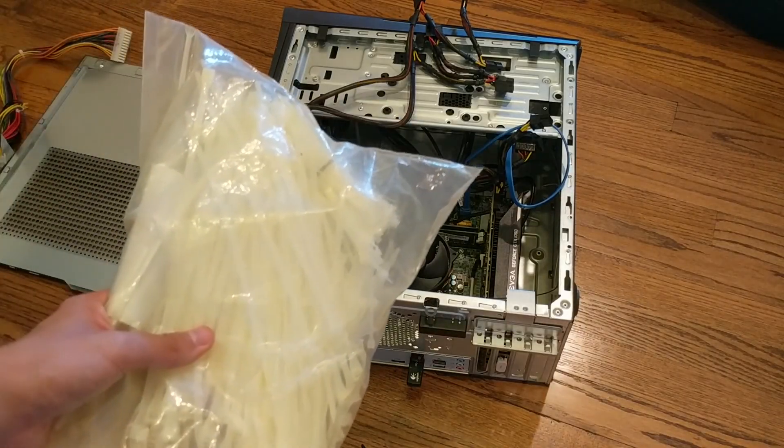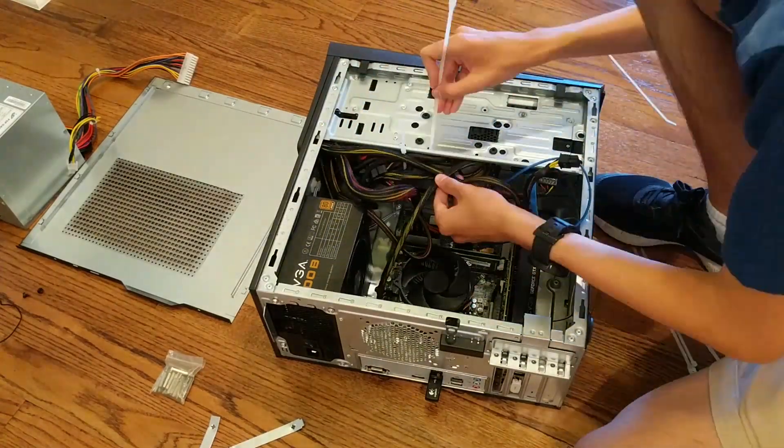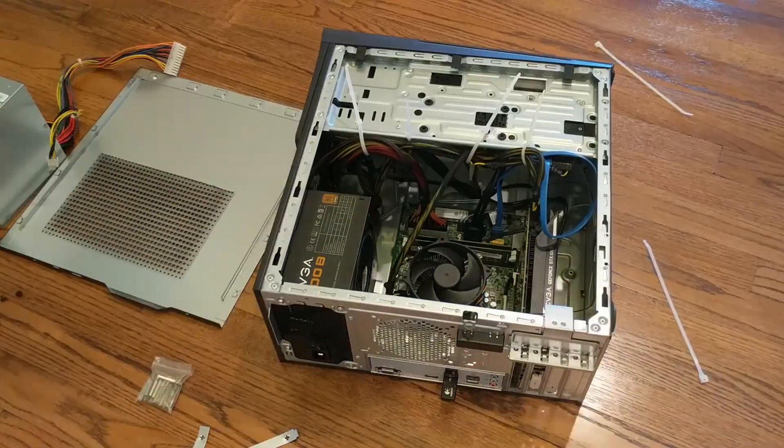Now I'm just going to use this big bag of cable ties to tie together all my cables and do a little cable management so it's not a total mess. Now that all the cables are tied nice and tight, we should be able to plug it in and test it to see if it works.